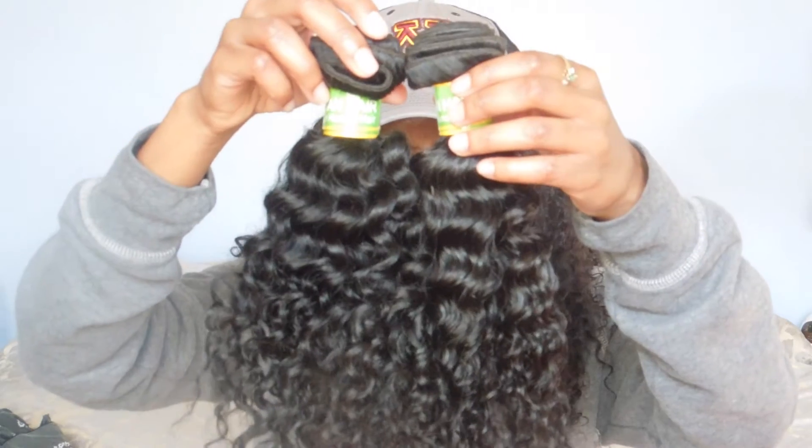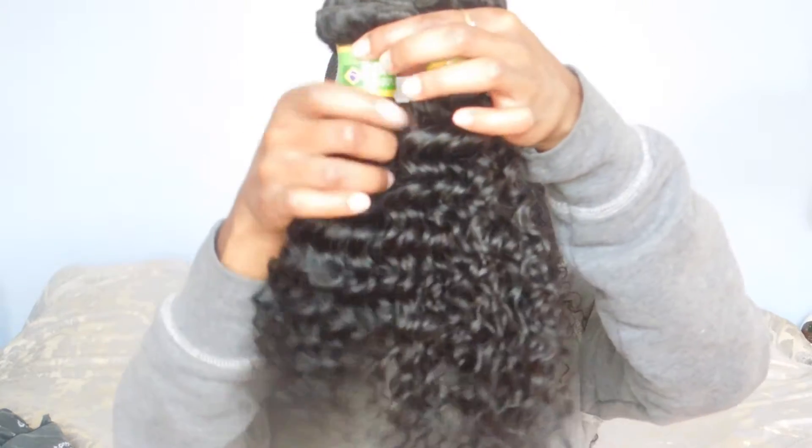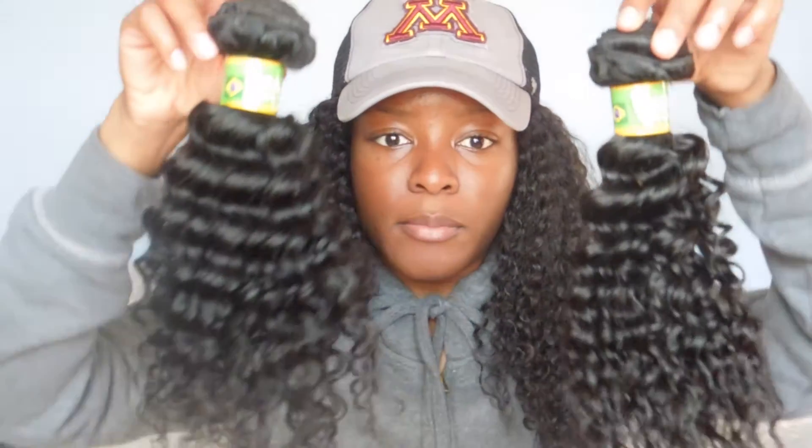I'll show you the other bundles. They better all be the same length. I ordered three bundles of 14 — it says it right here: 14, 14, and 14. But this one doesn't look the same. This looks like 12. Did y'all try to play me? That's another thing to look out for when you order from these companies. I ordered three bundles of 14 and comparing them side by side — what do you guys think? Same length or not?